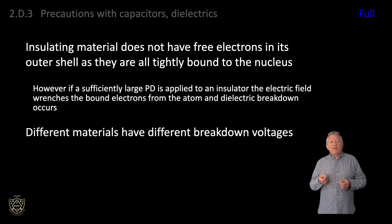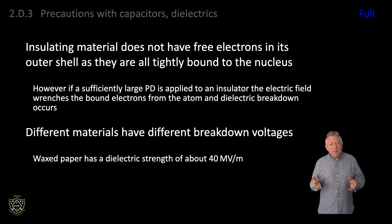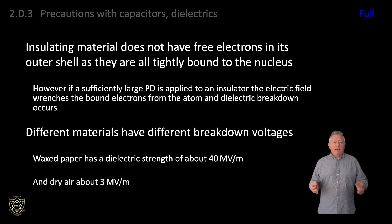Different materials have different breakdown voltages. For example, waxed paper has a dielectric strength of about 40 megavolts per metre, and dry air about 3 megavolts per metre, which is about 3 kilovolts per millimetre.